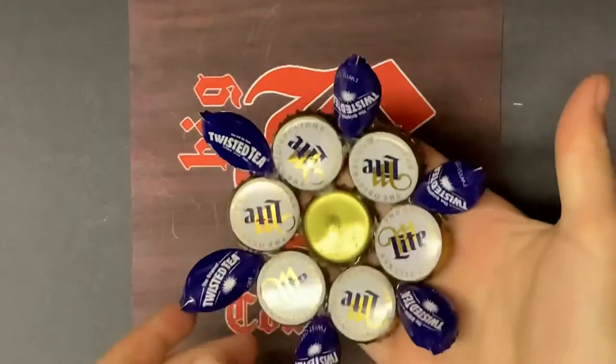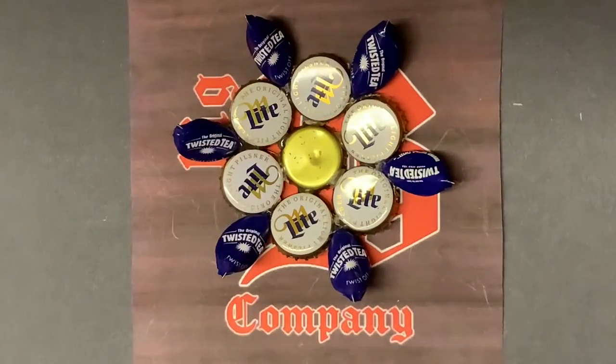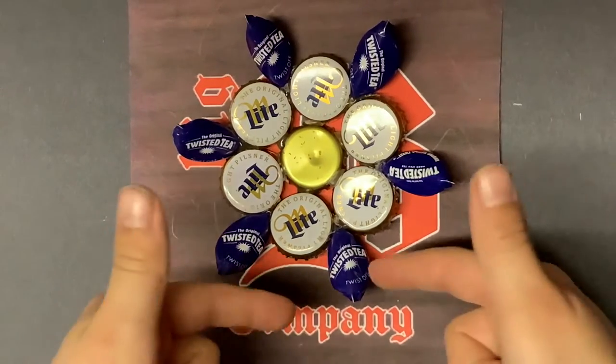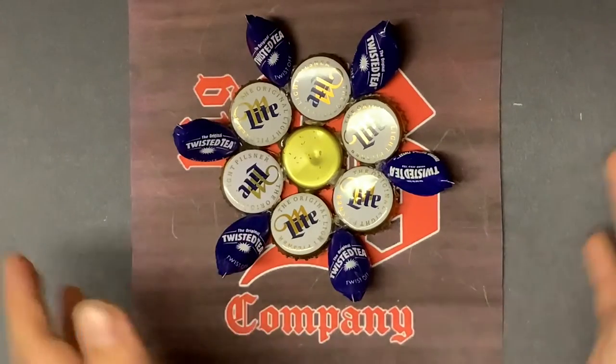Now you've got that all around — it should look something like that. Now if you're saying you want a little bigger flower, you can do that by just extending the shape and going more and more out; it'll get bigger and bigger.